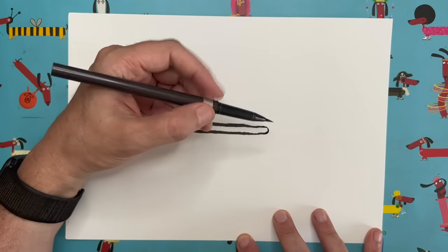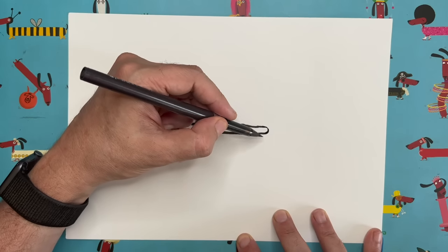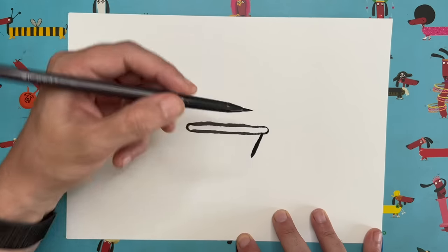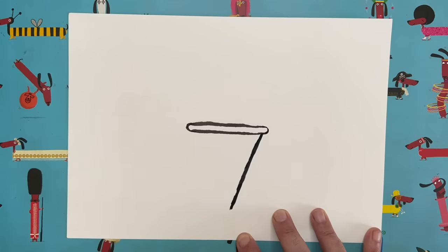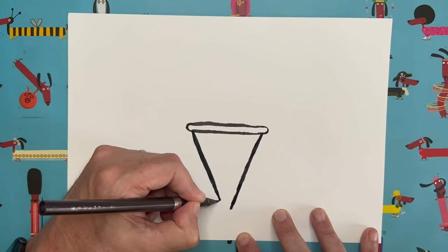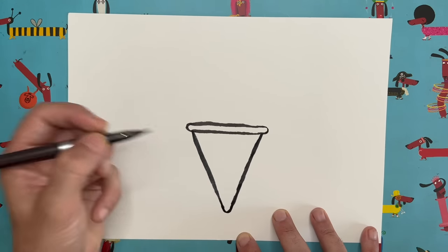Now we're going to make our ice cream cone, so we need to draw a sort of upside-down triangle. Start at the right-hand end, just a little bit in from the curved end, and do a diagonal line coming down until it gets roughly to the midpoint of our sausage shape. Then do exactly the same on the other side, but stop about half a centimeter apart — because we want a nice rounded end for the bottom of the ice cream cone.